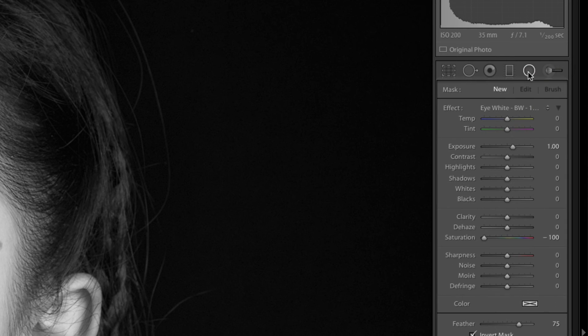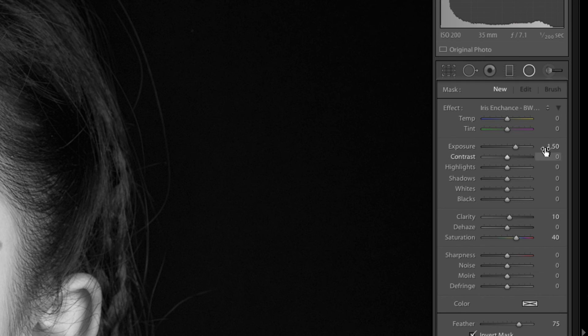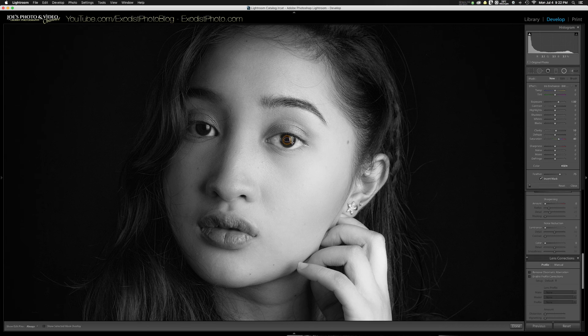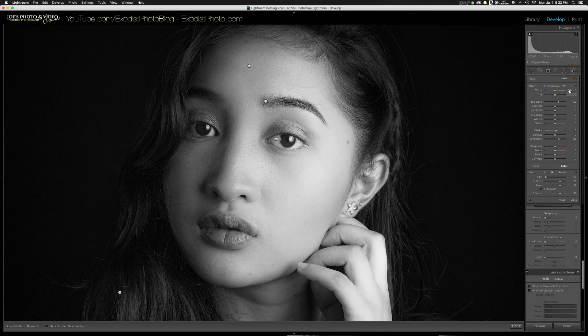Click New, then click the radio filter tool — the little circle one — and choose Iris Enhance. This is a black and white version with 1.5 stops of exposure, clarity of 10, and saturation of 40, which really makes the irises stand out. Draw a small circle over one eye, click Duplicate, and drag the copy to the other eye, adjusting size as needed. After the eyes, there's one more brush called Jewels — it's exposure plus 1 and clarity 100. I use this on rings, earrings, and any jewelry to make them shine a little better.